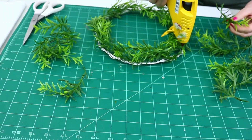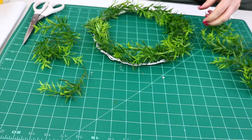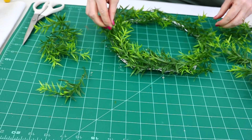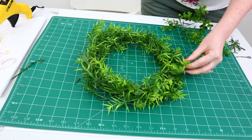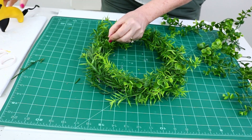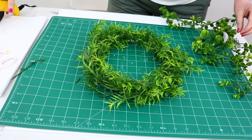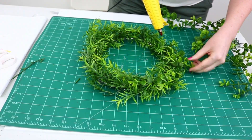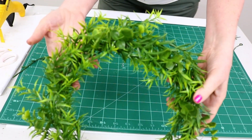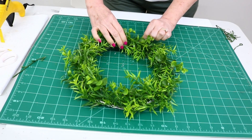Here's the base of the wreath all finished, but you can still see the wire through it, so I'm going back through with all the extra pieces to cover it up. Then I decided to add in some of the boxwood — I just love the look of boxwood. Adding it in gave the wreath a bit more texture and it really made a difference. Here's a look at the finished wreath; I am so pleased with it. It was so easy to do and didn't take very much in the way of materials. The boxwood was the perfect little touch to add in the end.